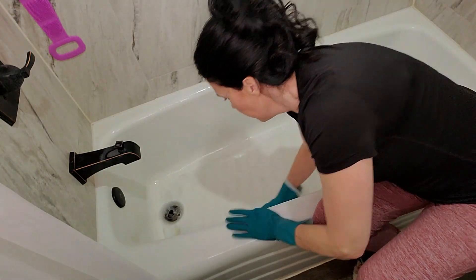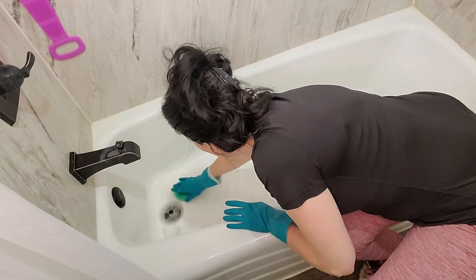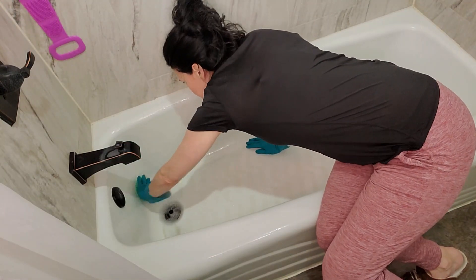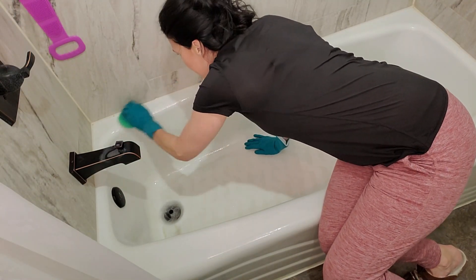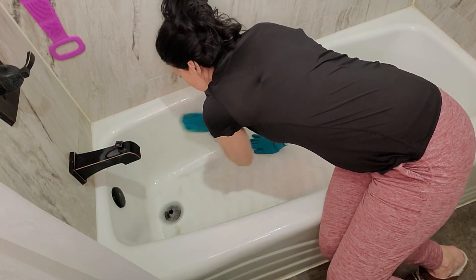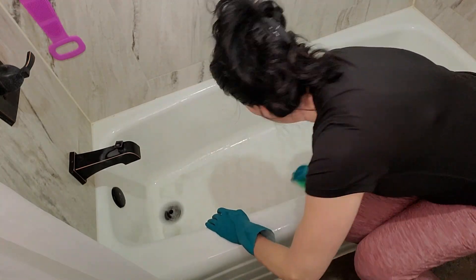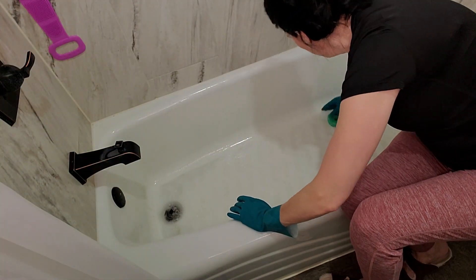Again, not sponsored or affiliated like the shower head was — this is just a product I love and want to share because it works on fiberglass. If you go on the testimonials on their website, people save bathtubs and showers and campers and trailers and homes. It is amazing — you'll be shocked.